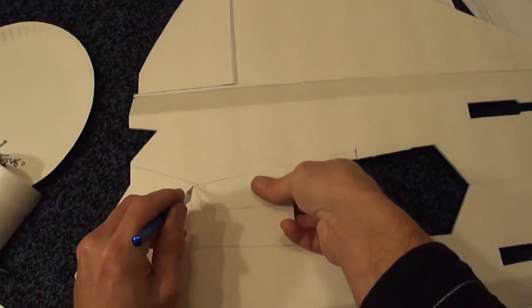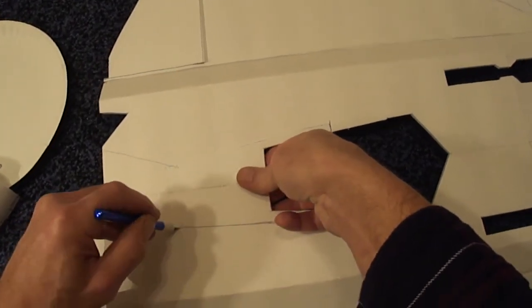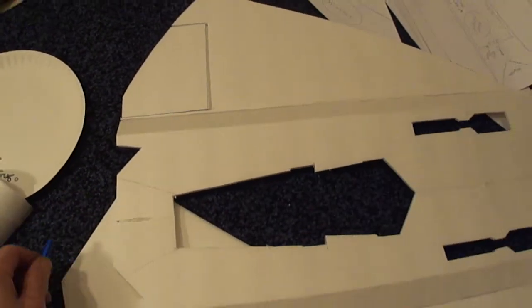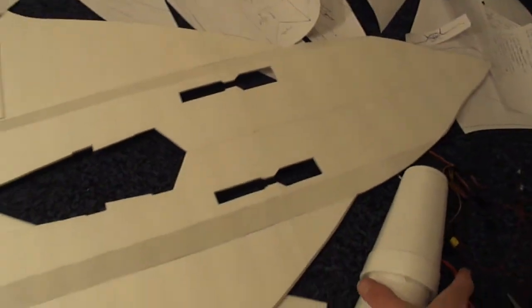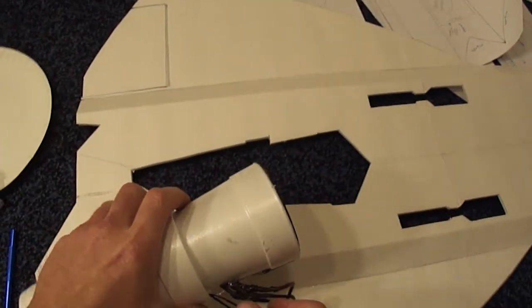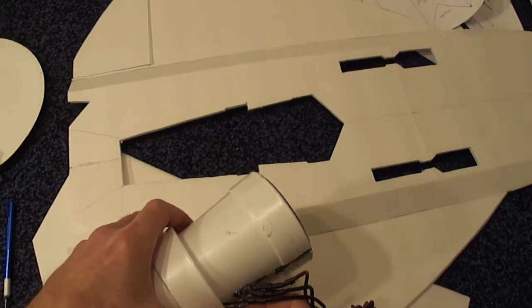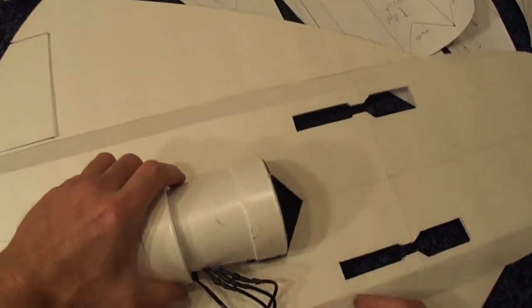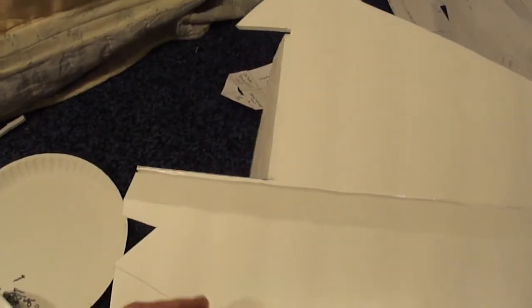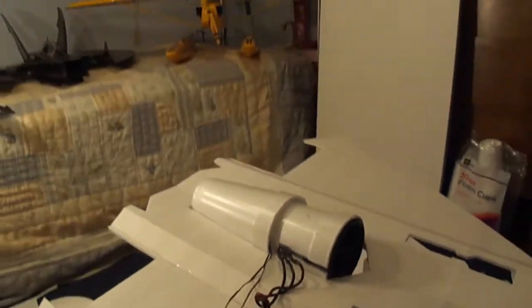Now if you ain't using the afterburner lights you don't have to do all this extra cutting. I want the afterburner lights on it, so I'll go ahead and fit this on here to make sure it fits nice — oh yeah, it's going to work perfect.